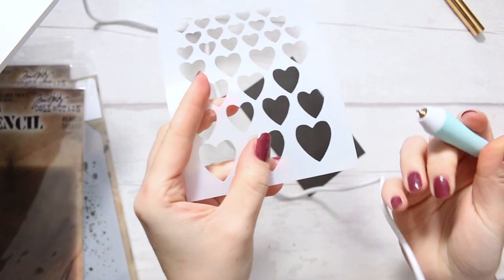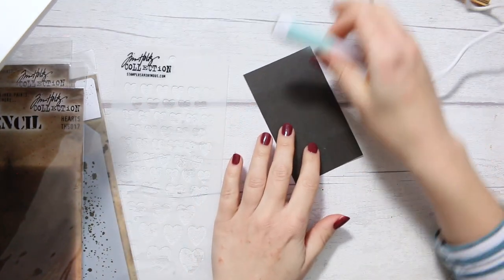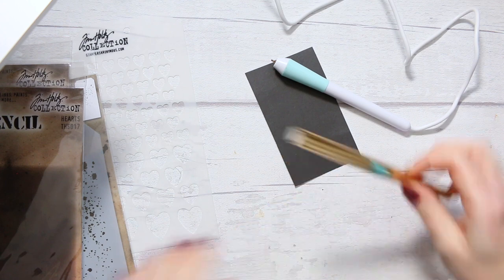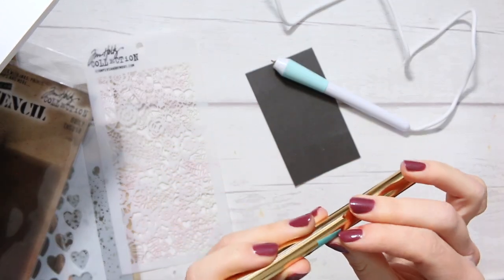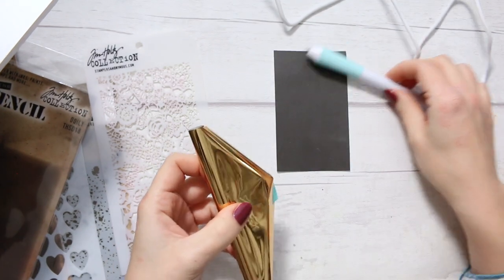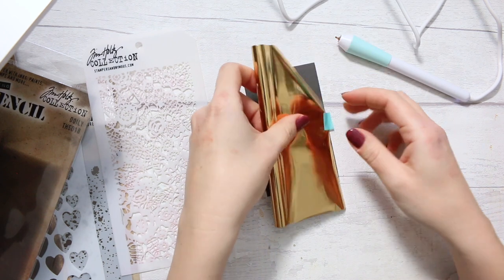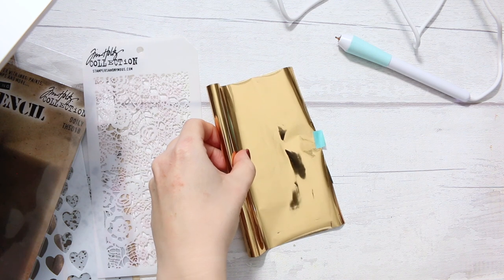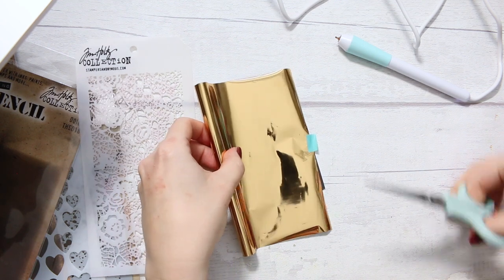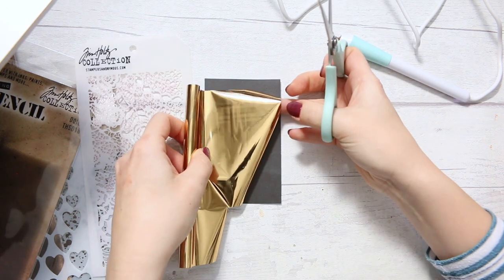It scratches the stencil a bit but it doesn't melt it — even holding it for a few seconds does nothing. The foil is super thin and fiddly. People recommend sticking it to the surface you're working on. I'm cutting the right size, which is a bit of a mission because it tends to roll up.